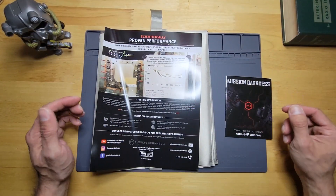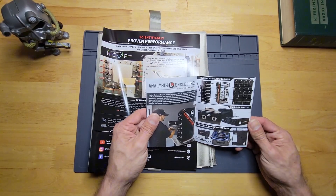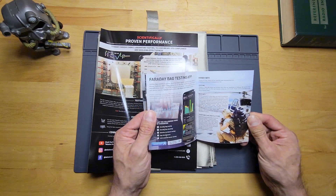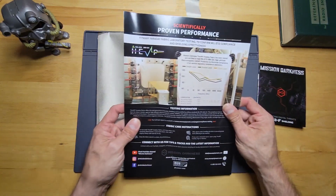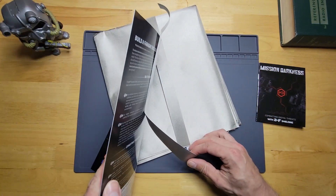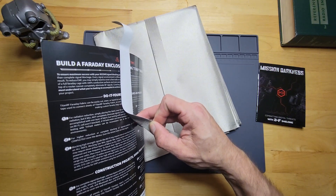The large bag itself is resealable, and on the inside you get a booklet card about all their different products — lockers, health apparel, a testing app. There's also a proven performance chart with their testing information, and I think that's probably the tape connected to it — let's see if we can get this gently off.